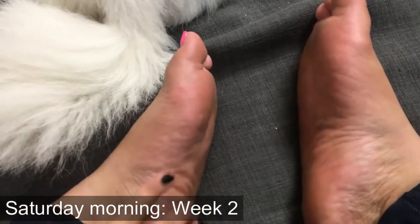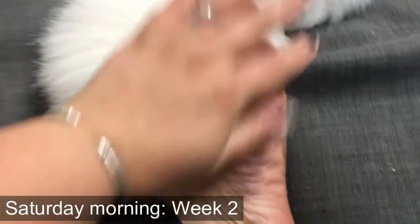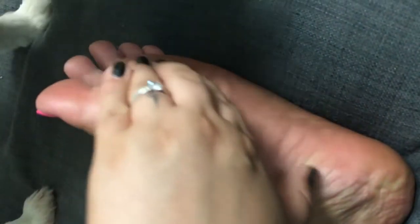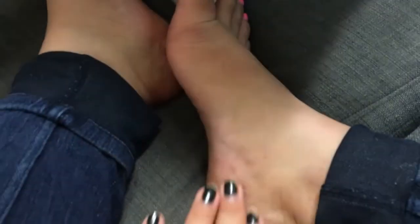So it's been about two weeks and my feet are nice and smooth. My feet are nice and smooth and they feel so wonderful. I feel flip-flop ready, ready for summer vacation.